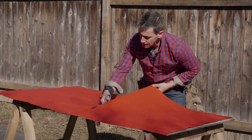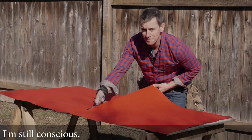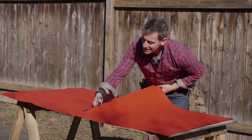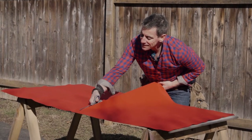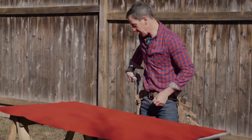The birds are chirping. Sun's out. Working with wood. Could be worse. Meditative.